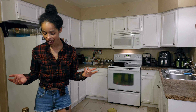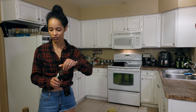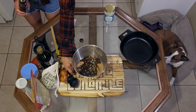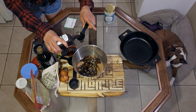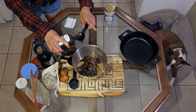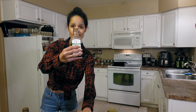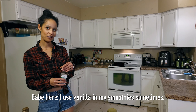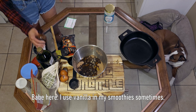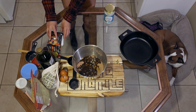Next we cannot forget about our vanilla. I'm going to do a full tablespoon of vanilla. I love this big bottle — it's been lasting a while. We've got all that going.